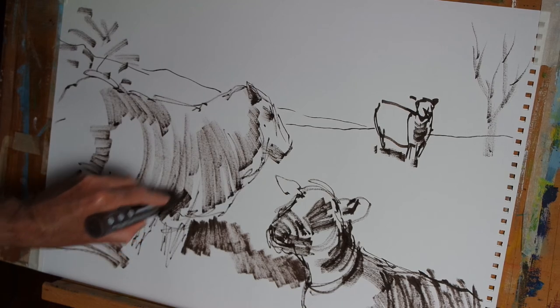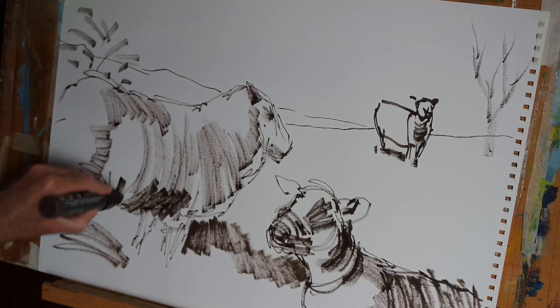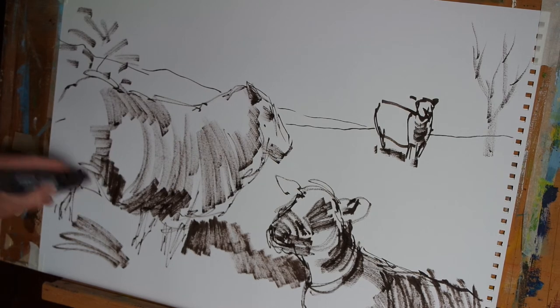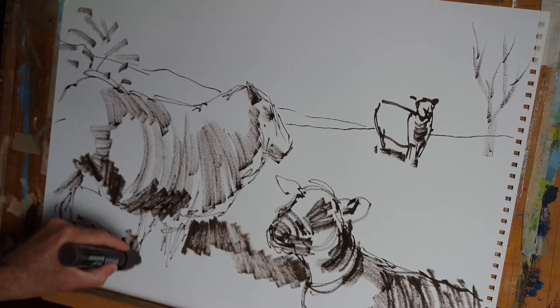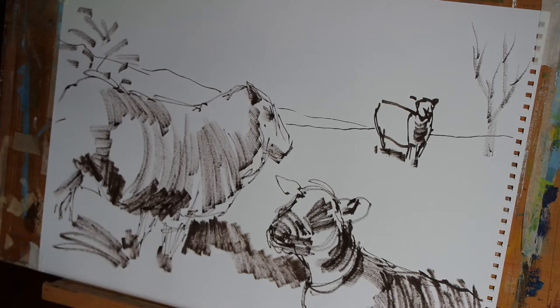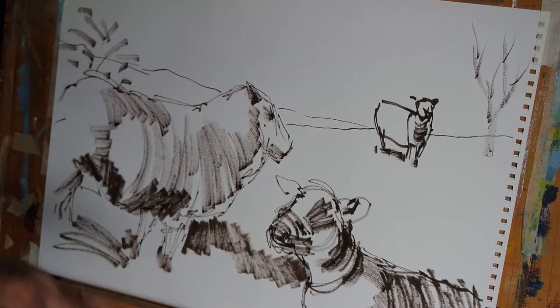The underside of the animal is an even darker shadow, so let's put that in. And there we go — I think that one's pretty much done for this stage. Next up, in the next video, I'll start to paint in the sky and introduce a nice colourful and cloudy sky.